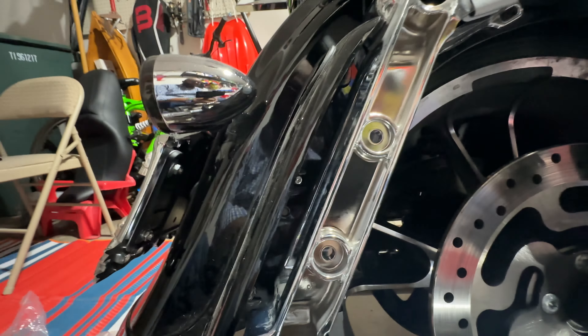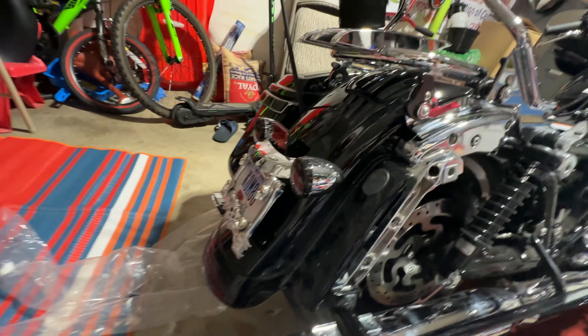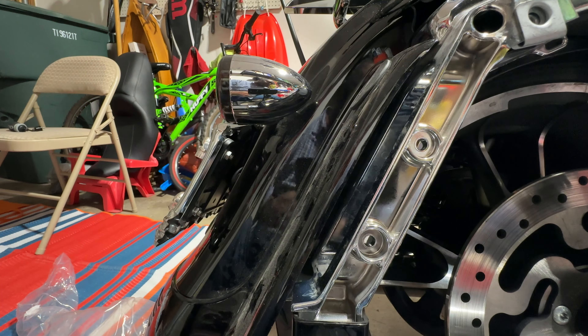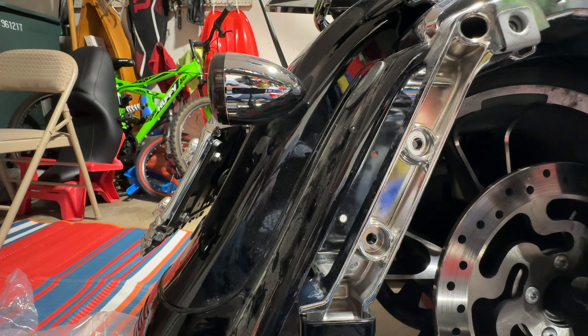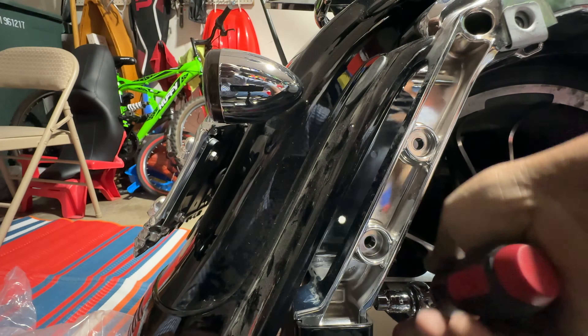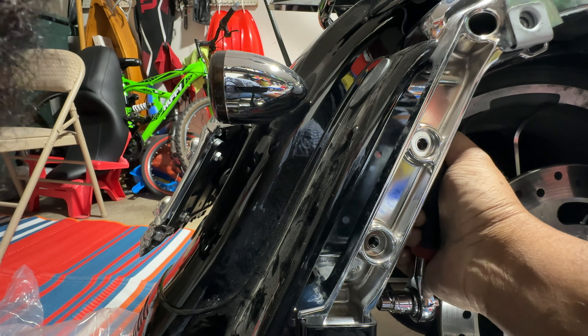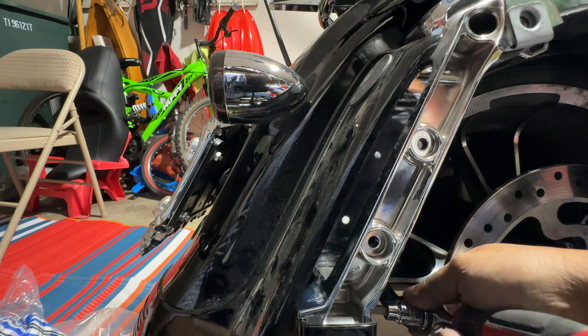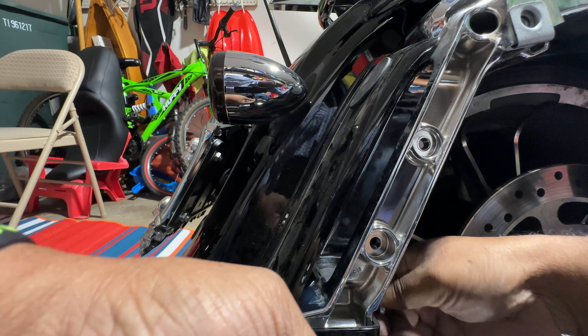Once you take out those three nuts inside — you can barely see them, I don't know if you can see them on camera — once you are able to unscrew them, you should be able to easily access and use the T40 to unscrew the second nut as well.